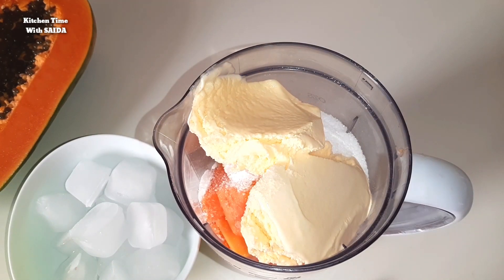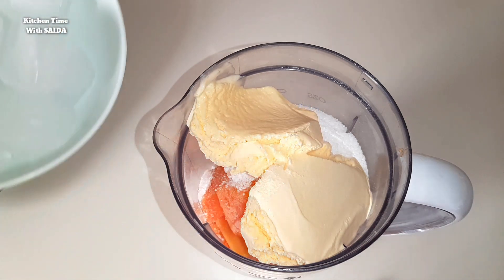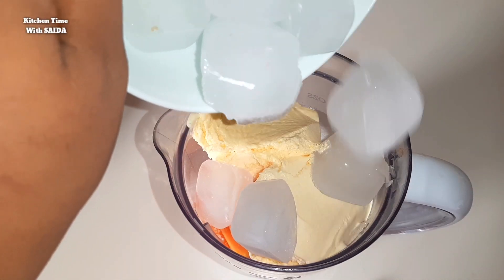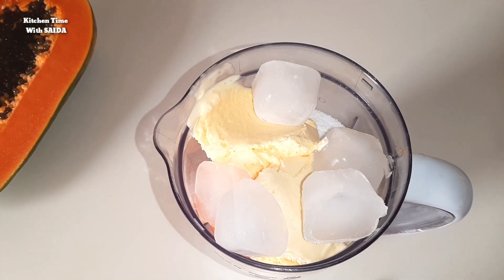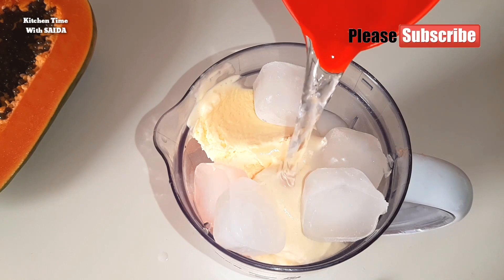We need a half cup of ice cream. We need a blender that can blend it smooth. We also need 1 cup of water.